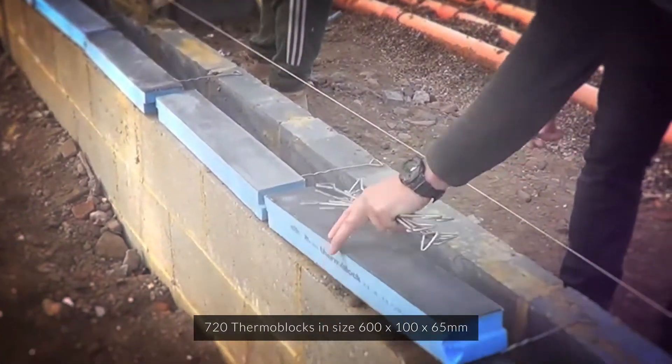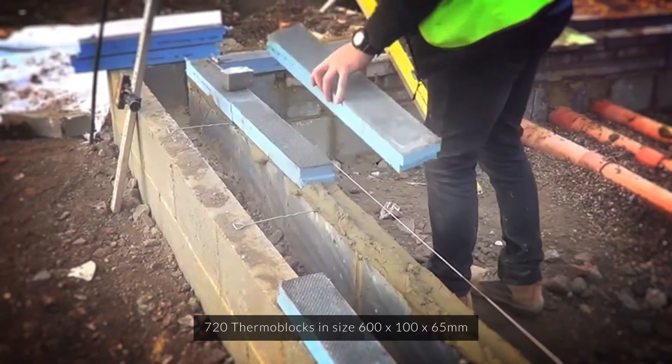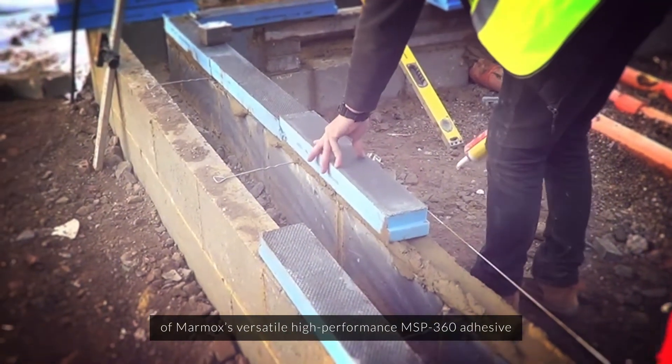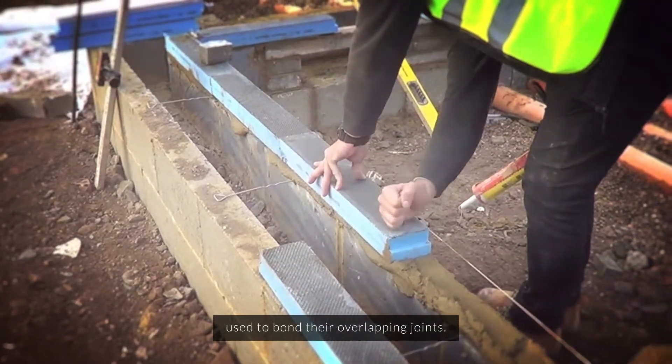720 thermoblocks in size 600 x 100 x 65mm were purchased for this project, along with some 50 cartons of Marmox's versatile high-performance MSP360 adhesive, used to bond their overlapping joints.